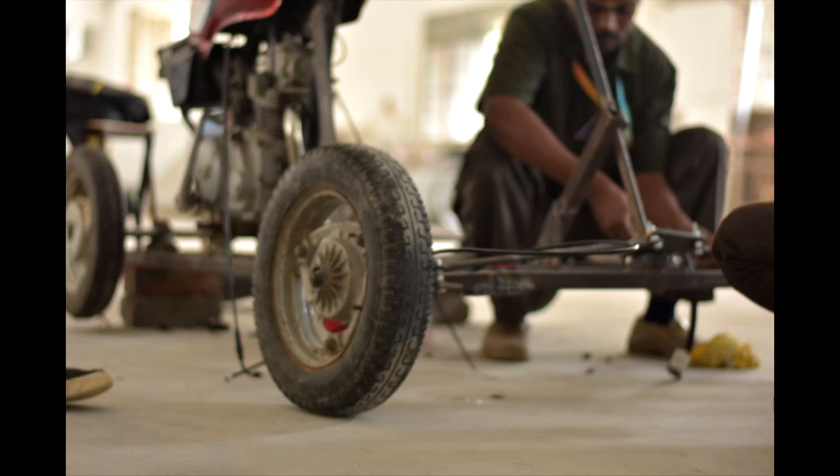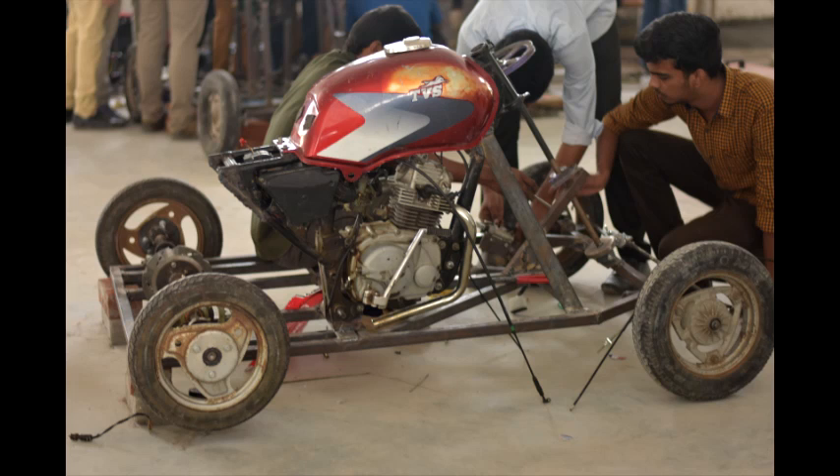A sequence of assembly was carried out from the base until a complete structure was built. The developed kart consists of all the parts necessary for locomotion.